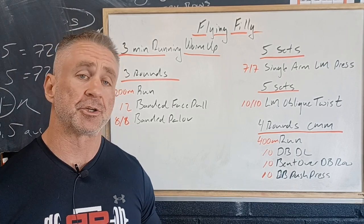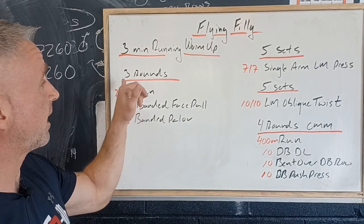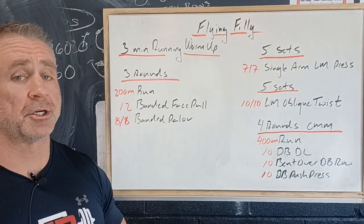So a little bit of ankle stretching, a little bit of hip stretching and range of motion — the coach will lead you through that — and then we're going to have three rounds of a 200 meter run, just out to the end of the building and back.